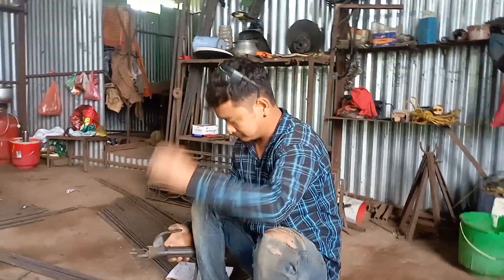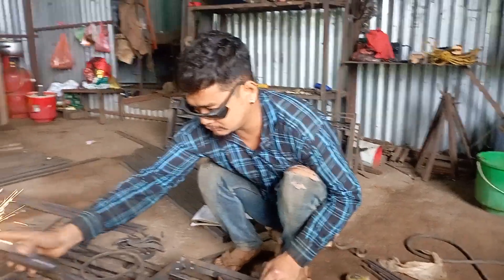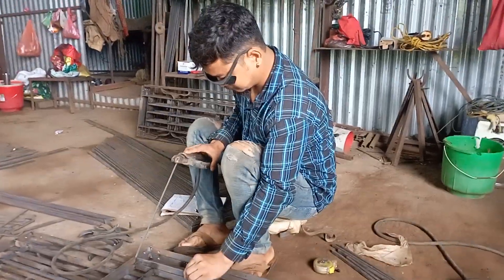Hello, good morning, namaskar, good evening. Welcome to my YouTube channel. Today I am going to show you how to make a grill — this will come in the video.